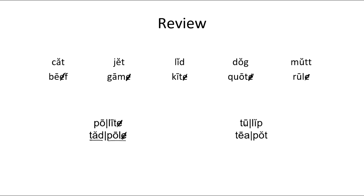Here again, this is a little different. We have a long U but a short I. T-U — 'tu,' L-I-P — 'lip' — 'tulip.' And then here we have a compound word — this word and this word together. T-E-A — 'tea,' P-O-T — 'pot' — 'teapot.' So these two are compound words. These two, polite and tadpole, are some exceptions to the rule.